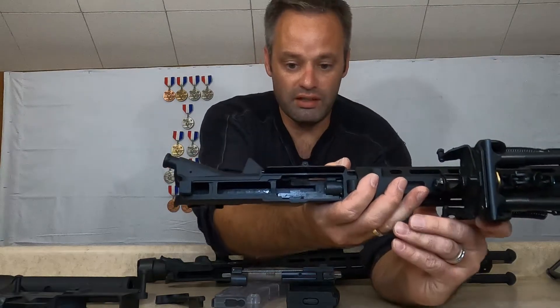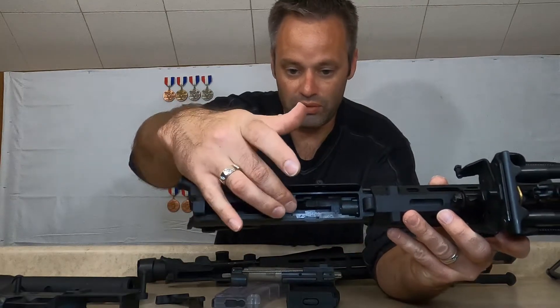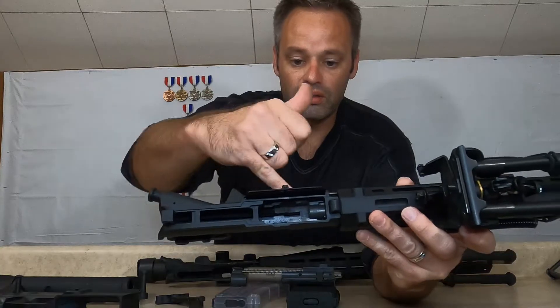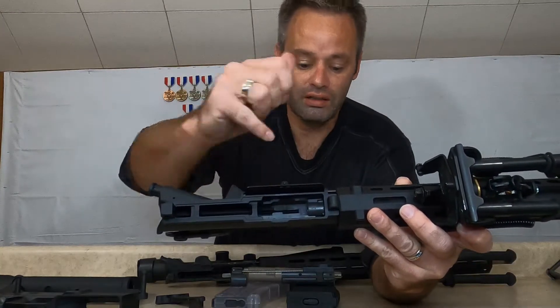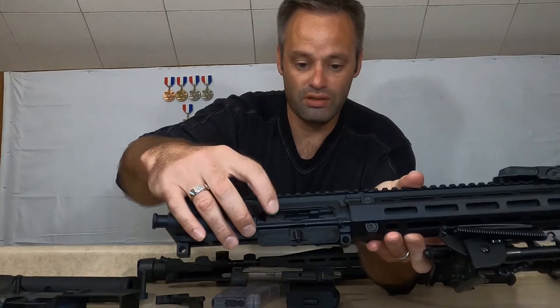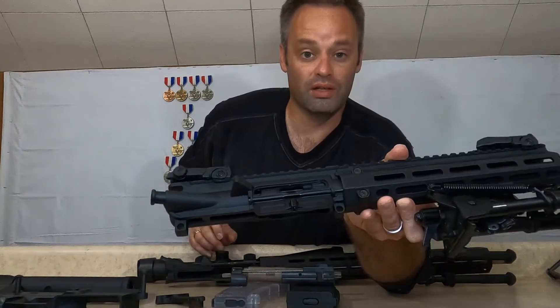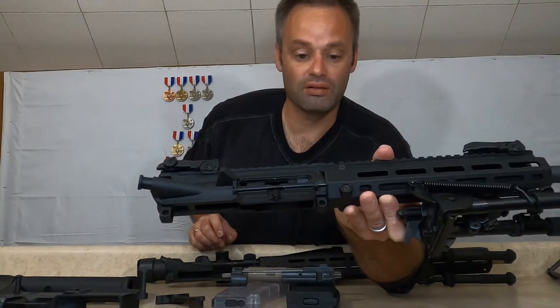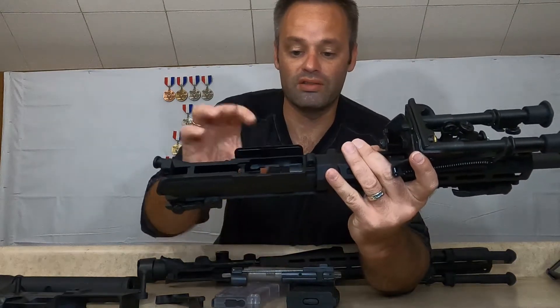As you can see, where the bolt rides, it has support for the way the ejector sits in there, and there's a side support as well. There's no way to turn this into a mil spec AR — this is definitely a dedicated, proprietary system.